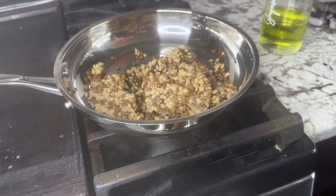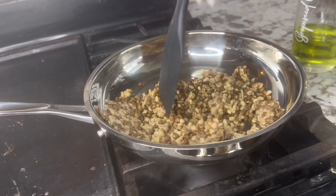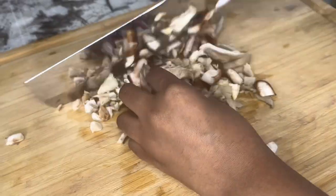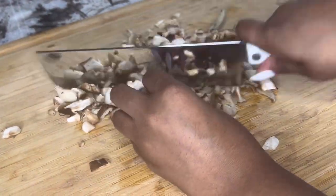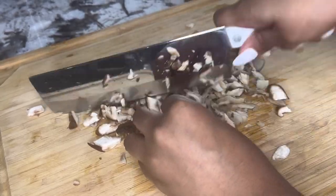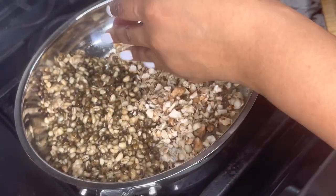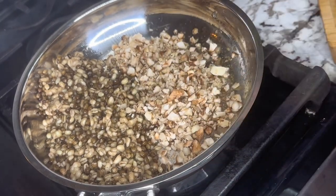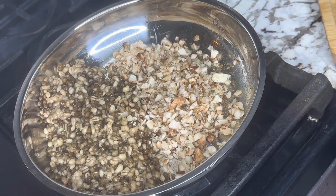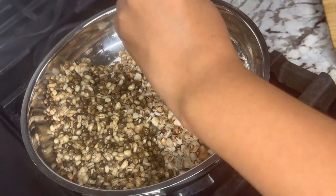We're going to let this cook down. While it's heating up, I'm going to start chopping up the mushrooms — it's going to add a nice meaty flavor so that the meatballs have a nice flavor. Add them into the pot. I'm going to add a little more grapeseed oil so it doesn't stick, then add some Himalayan sea salt and some pepper.